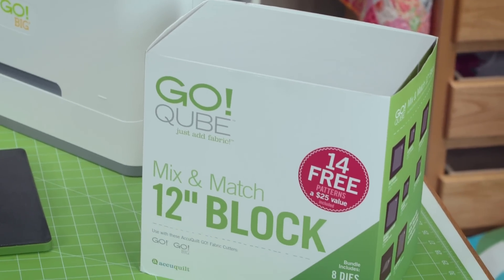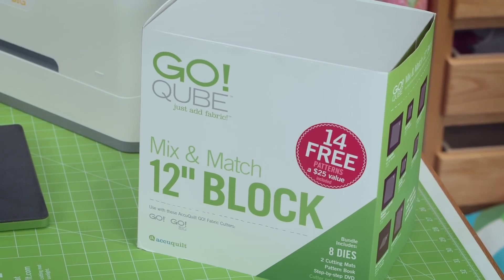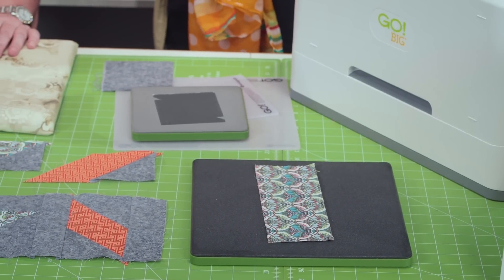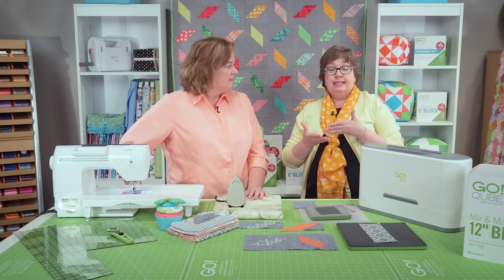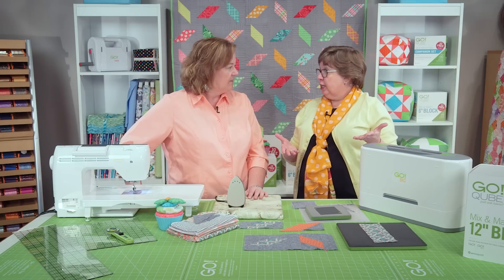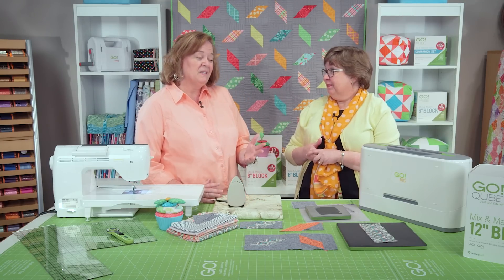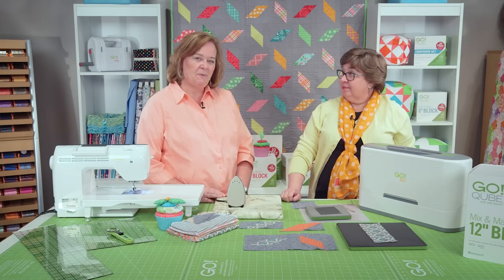We're using the 12-inch cube for this, and it's going to be die number seven and five. But because we number all our cubes the same, you could actually do the same thing with a different size cube — you would just end up with a different size project. So if you own the six, eight, or nine-inch cube, you can do this pattern as well.